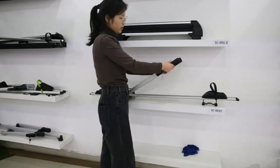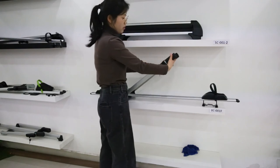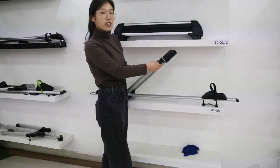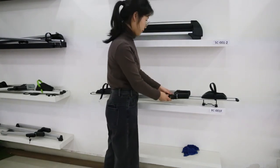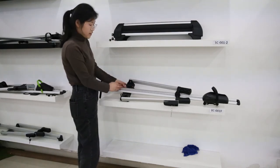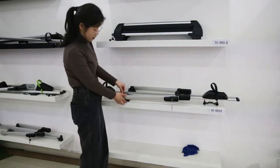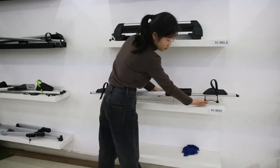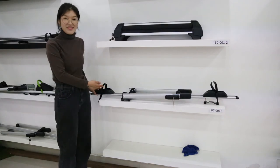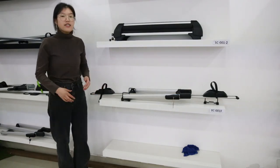It won't scratch the bike. It is also adjustable to make sure your bike is secure. There is also a lock here to secure the bike. And here is a button you can switch to secure the bike rail and the bike rack. It can fix via U-bolt and T-bolt on your roof rack. This bike carrier can max load 15 kgs and it is ISO certified.